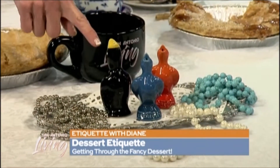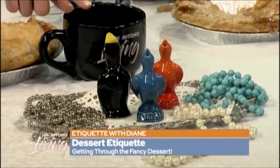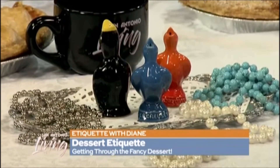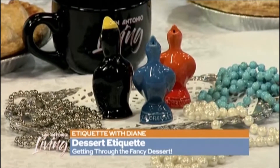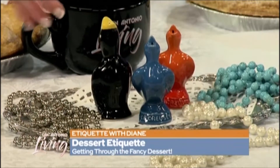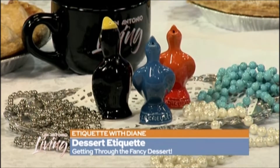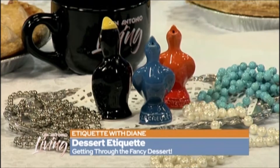Let's do some pie trivia — and we'll start with this. The little birds in the center are called pie birds. What they do is vent your pie — they let the steam come out, and that keeps the pie from bubbling over with the apple or cherries or whatever is in there. It's also called a pie chimney or pie vent.